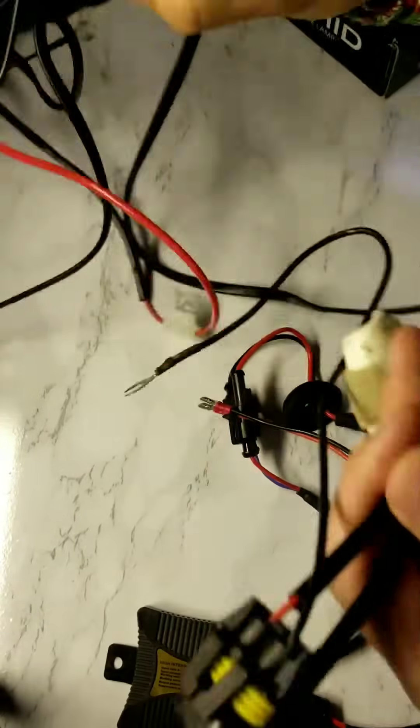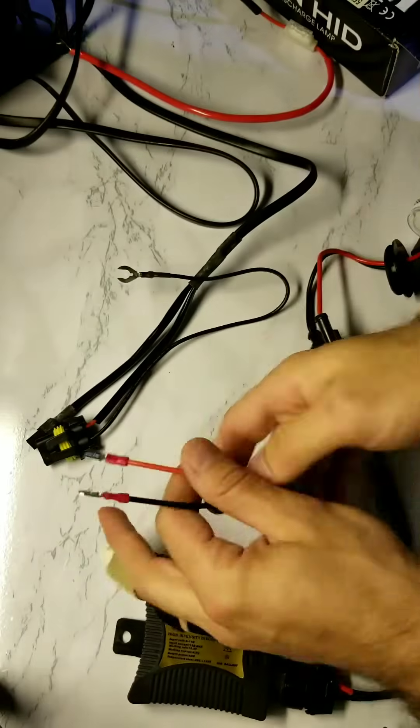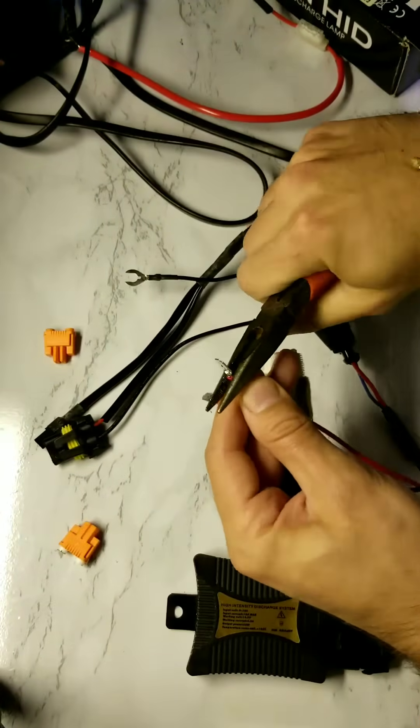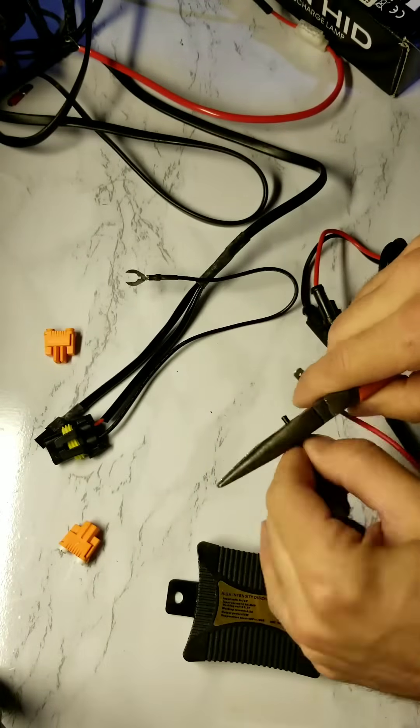Take out your ballast and locate the positive and negative wires. Compare them to the positive and negative wires on your headlight ballast. Prepare your power plug adapters and remove the positive and negative crimps from your headlight ballasts.